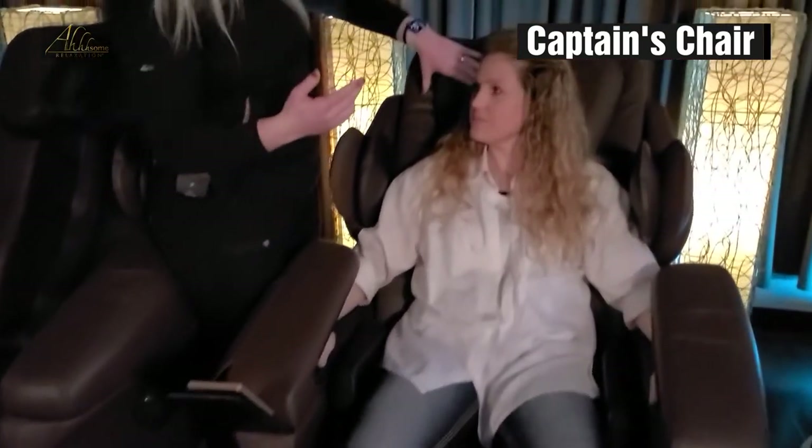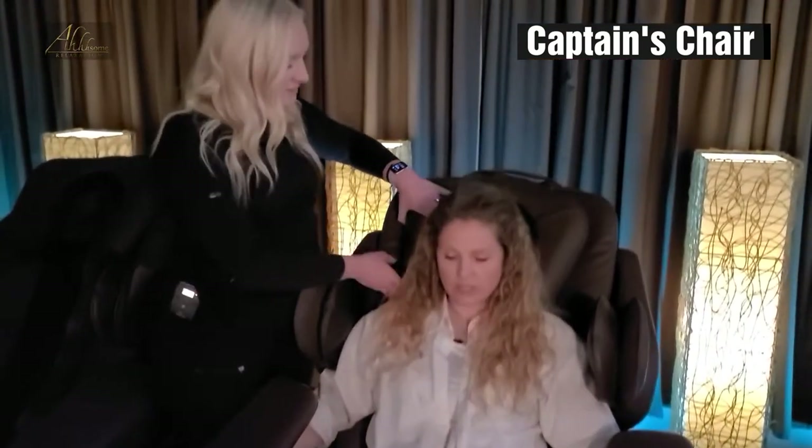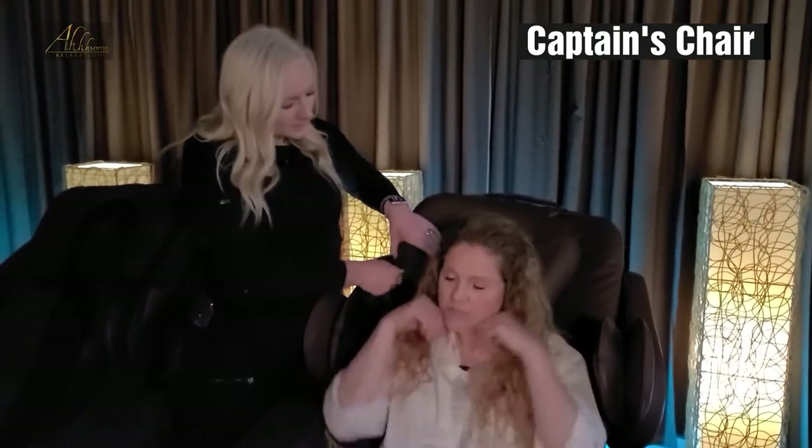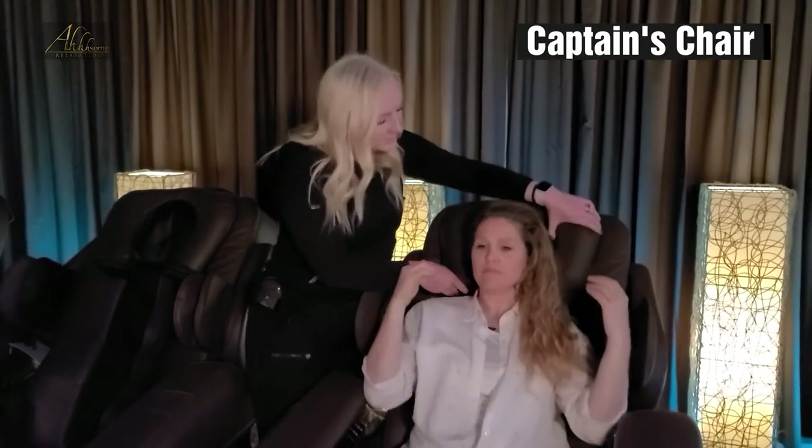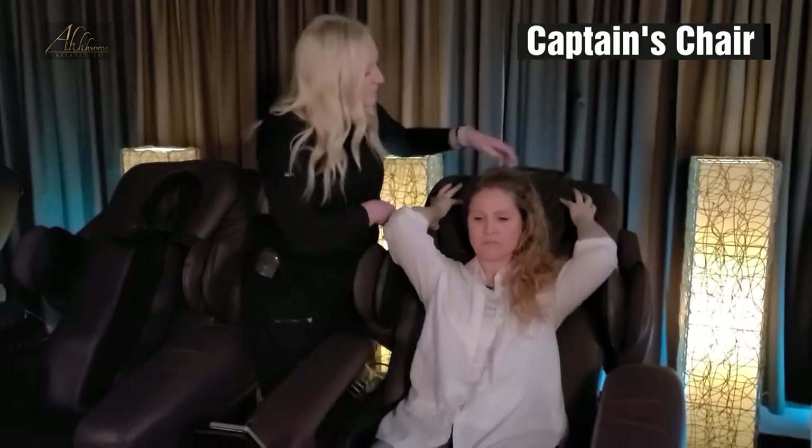Another thing to remember is just to make sure that this pillow is adjusted. There are these little ledges right here on the pillow — just make sure those are lined up with your shoulders, and then just make sure your head fits comfortably in there. Perfect.